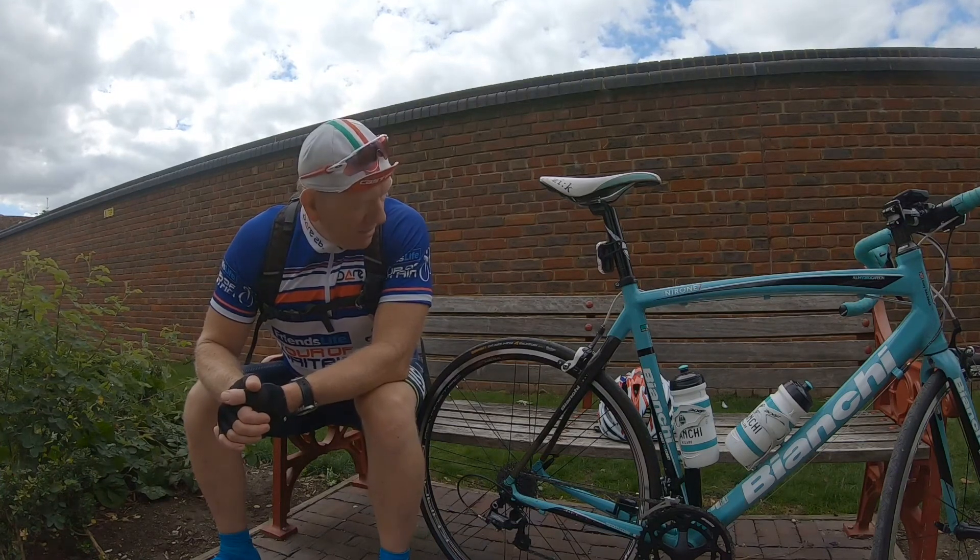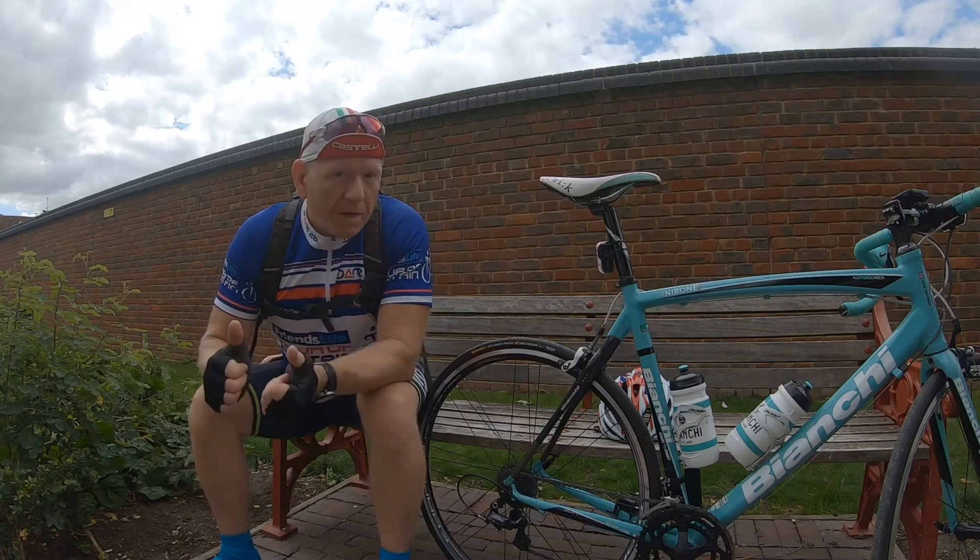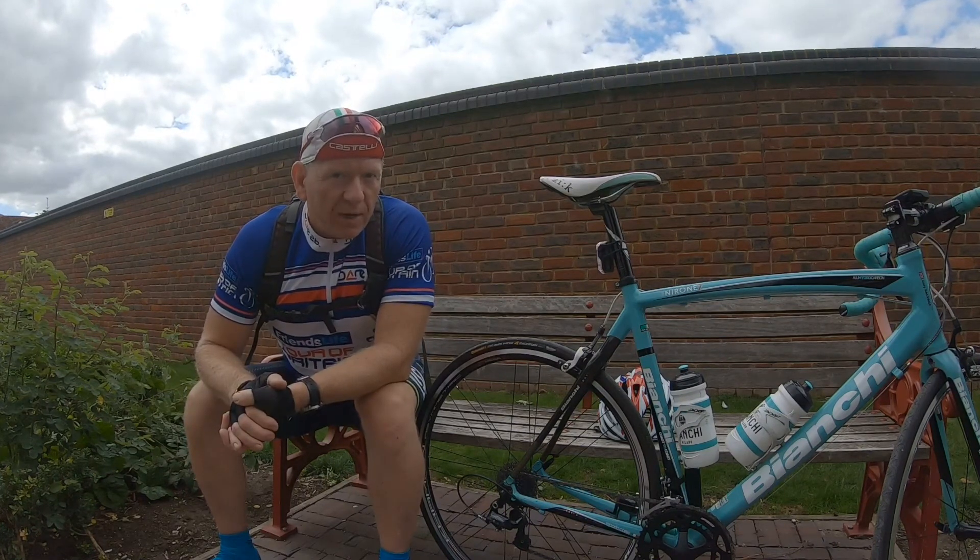So that is the Continental Grand Prix Four Seasons. Check out some of these clips. All the best, take care, enjoy your cycling.